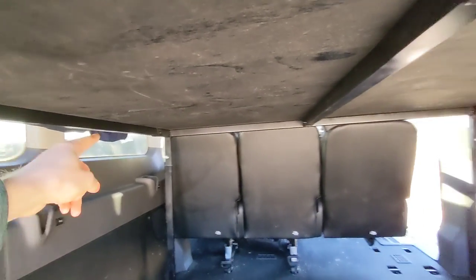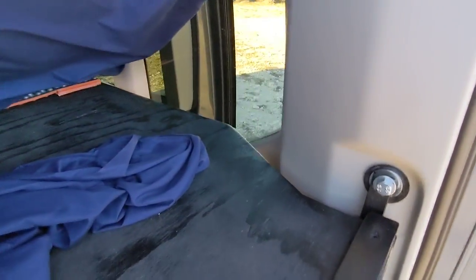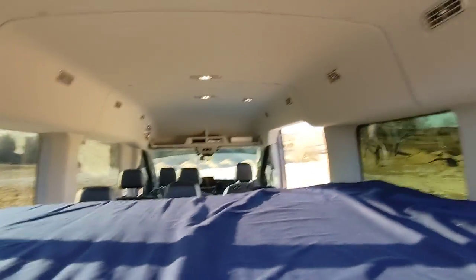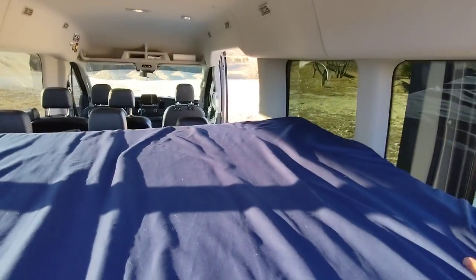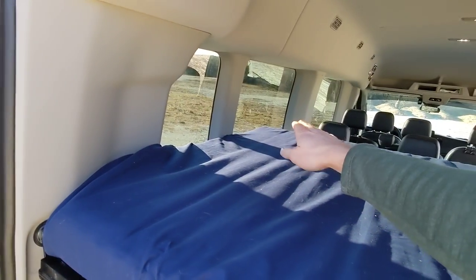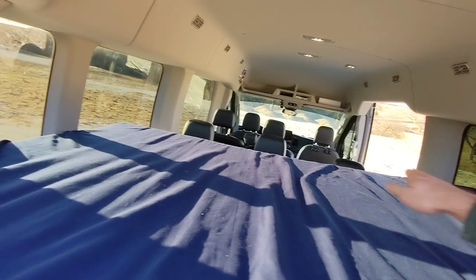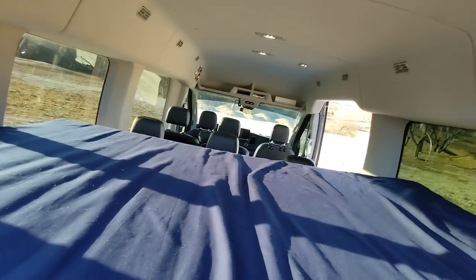It's a full-size bed with an IKEA mattress, mounted using factory bolt holes that were originally for the rear seats in a 15-passenger configuration. It's inch-and-a-half tubing bolted together with a plywood frame — you can see it right here. You have to custom-cut the edges with a jigsaw to get around all the curves of the van, then I painted it black and stuck the IKEA mattress on. Bonnie and I can both fit comfortably — I'm five-eleven and there's just enough room; she's five-six and fits easily.